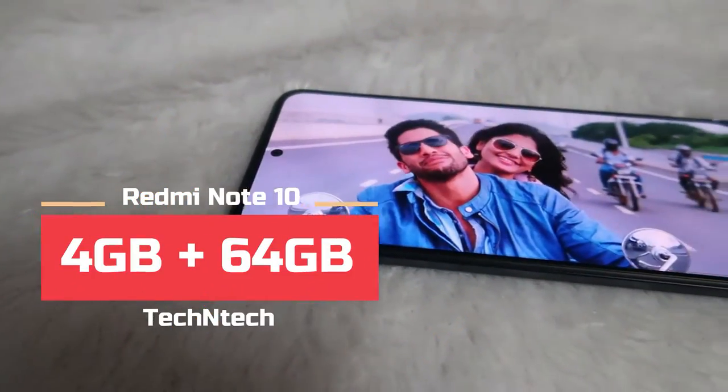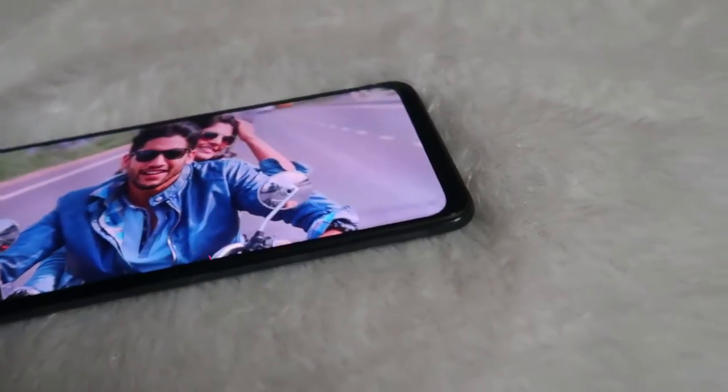Overall, that's all about this Redmi Note 10 smartphone. In my point of view, at a price of 12,500 rupees for the 4GB plus 64GB model, it is one of the best and most recommendable smartphones in this price category. The one disappointment is the side-mounted fingerprint scanner instead of in-display fingerprint scanning. If it had in-display fingerprint scanning, it would be the best smartphone in this price segment. Let me know your thoughts in the comment section below, and if you liked this video hit the like button and subscribe for upcoming videos.